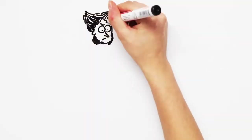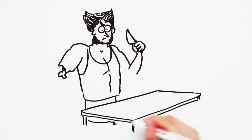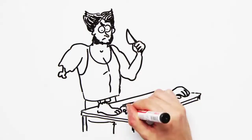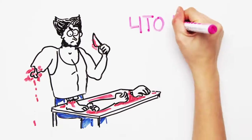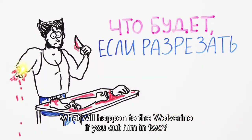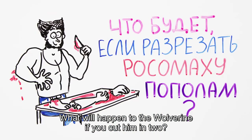While watching mutant or superhero movies, the urge always appears to insert the fantasy world into reality and debunk the fantasies of scriptwriters with scientific critique. But if after seeing the new Logan movie, you're wondering what will happen to Wolverine if you cut him in two like a worm, don't count on biology giving you a clear answer.